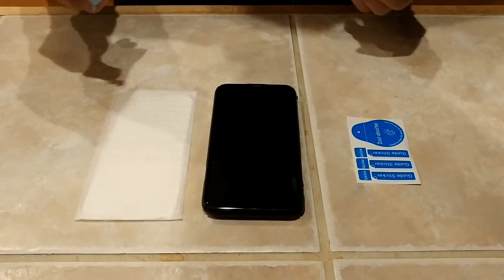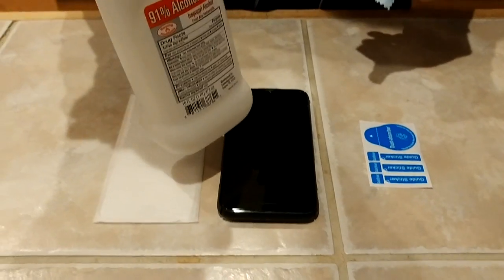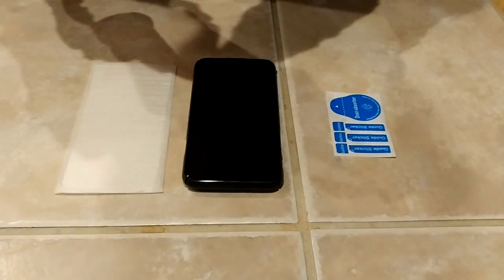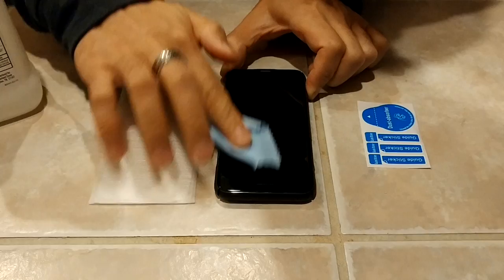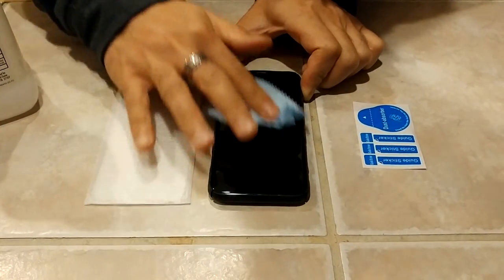I got a screen protector from eBay and I'm going to show you guys how to install this. First, you want to get some alcohol with your wipe and put some alcohol on there, then wipe it down to make sure it takes out all the grease so the screen protector can stick on really well.